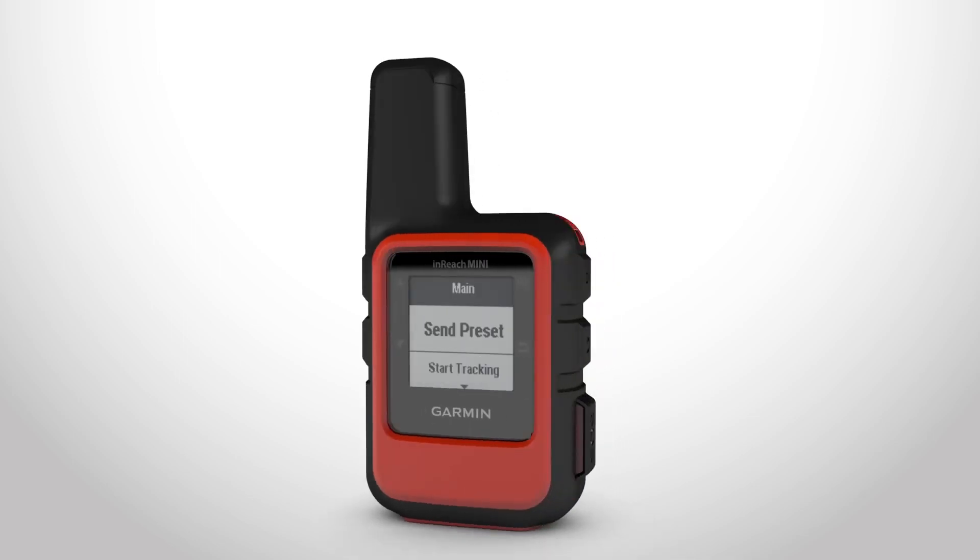Before you take your InReach Mini on a trip, test it to make sure your subscription service is active. Select Utilities from the main menu, then Test Service and OK to begin. Your device will send out a test message. If the test is successful, your device is ready.